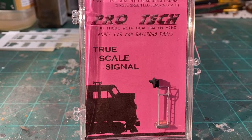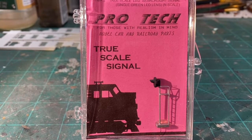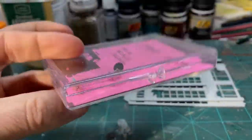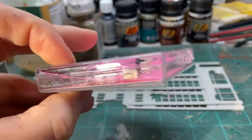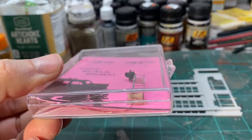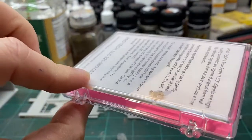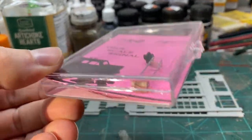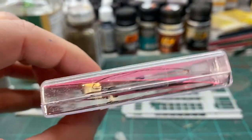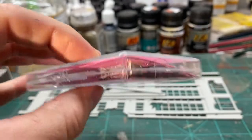The first thing I want to do is show you the case that it comes in and how it's packaged, and then we'll go on to some of the finer details. When you order your signals from ProTech, you are going to get them in a beautiful case just like this. It's going to make sure that your signal arrives just as it's supposed to. It's properly fixed to the backing here so it's not going to move around — they literally would have to drive the delivery truck over this thing to damage it. Second, you've got all of the wiring. All the wiring for this is already attached, so your resistors are already on there. You are set and ready to go.